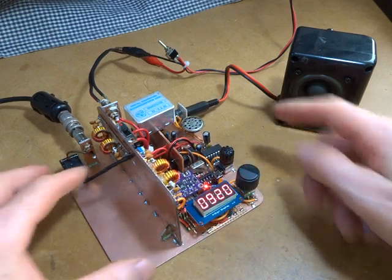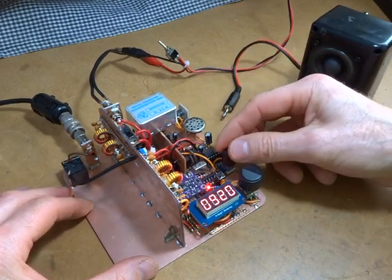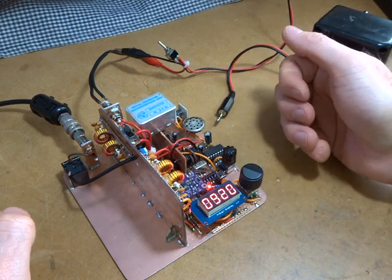That's the external speaker. If I disconnect the external speaker then it defaults back to the internal speaker, which really is actually not too bad considering the size of it.